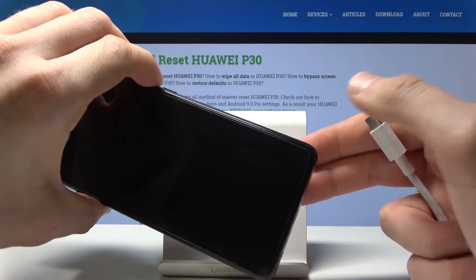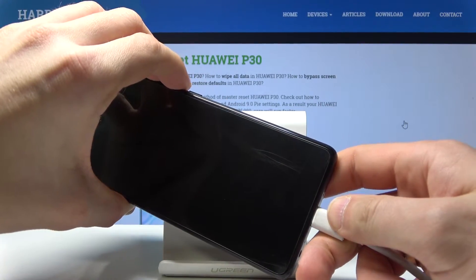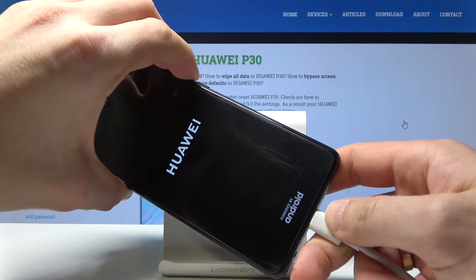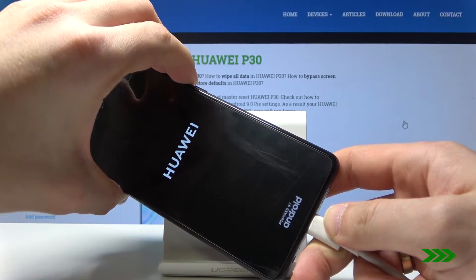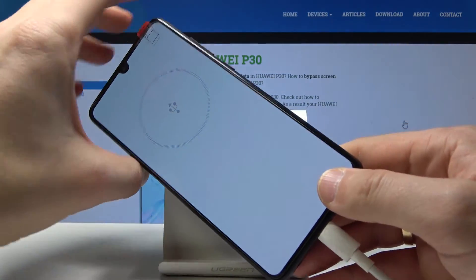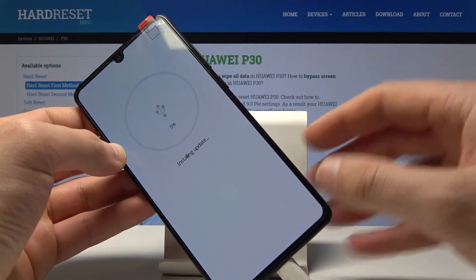Keep holding both the volume down and volume up keys, then connect your device using the cable. Keep holding both keys, and you can release them as soon as the following screen pops up — that means you are now in download mode.